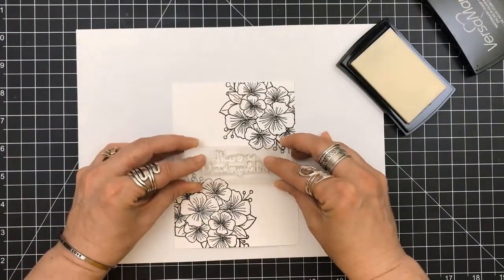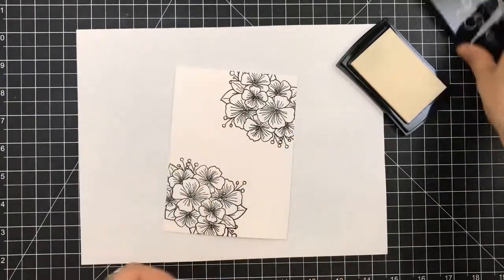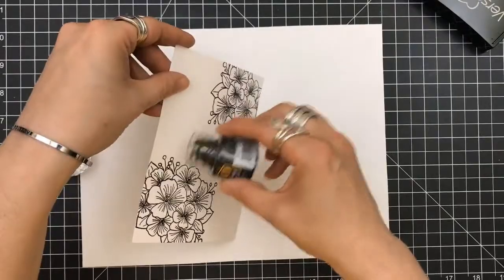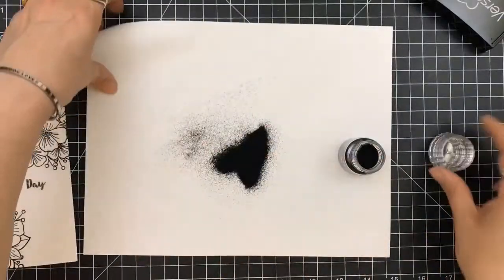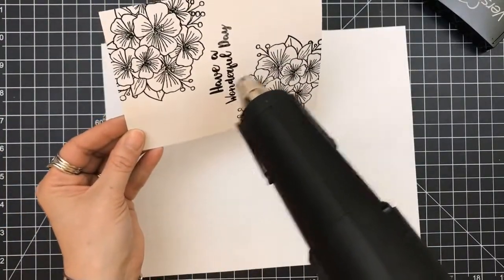After that was heat set with my heat gun, I'm going to put the sentiment right in the center. And the sentiment I chose is 'have a wonderful day.' Again, I'm going to use my Nuvo Black Embossing Powder and I'm going to heat set that once again.